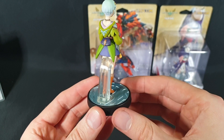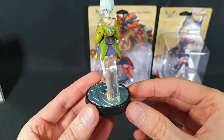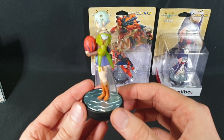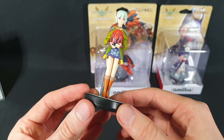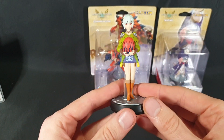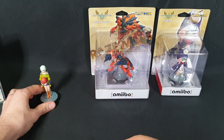The stand is probably a bit bigger than necessary — it is a bit distracting, but luckily it is hidden behind for the most part. This one was $29.95 in Australia, and the middle one was $34.95. So there's the first one — let's put that down and move on to the next one.